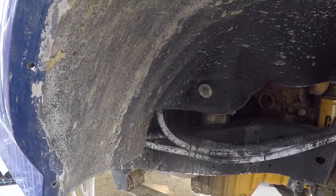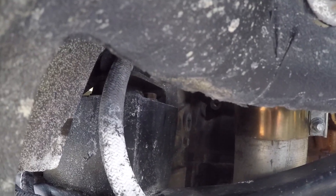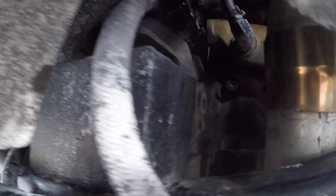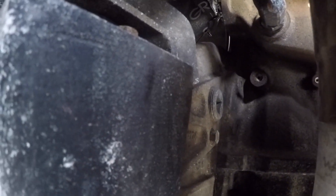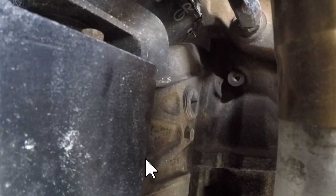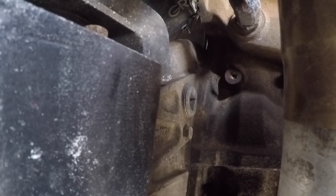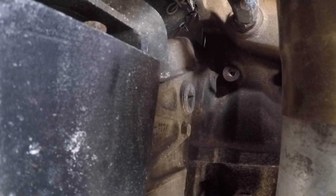Next you're going to want to go ahead and pin the engine. Of course on mine someone put the exhaust right in the way — gosh darn engineers. You can see the bolt right back in there just below that plug. Mine is a 9 sixteenths. Go ahead and pull that out and we'll see if my arms are long enough to turn the engine over and put a pin in it.